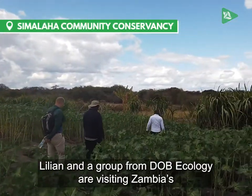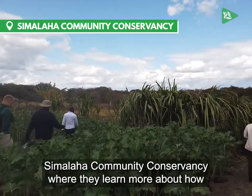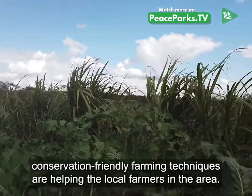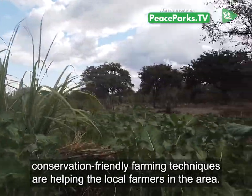Lillian and a group from DOB Ecology are visiting Zambia's Simulaha Community Conservancy, where they learn more about how conservation-friendly farming techniques are helping local farmers in the area.